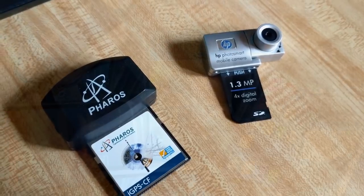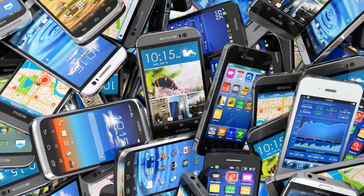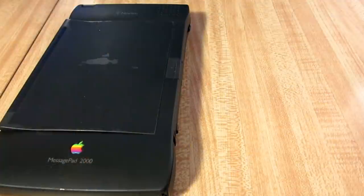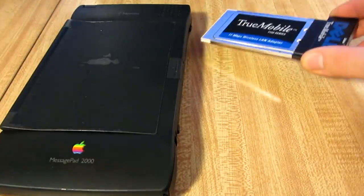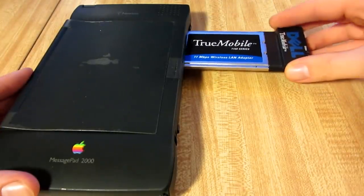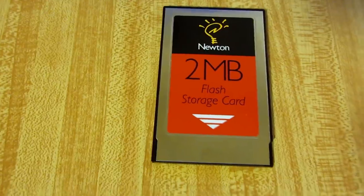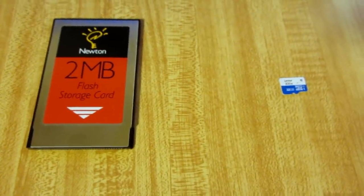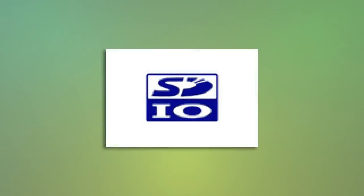It seems strange today since smartphones seem to have every sensor known to man incorporated in some form, but back in the days of PDAs it was pretty common to have expansion cards that plugged into the device for some type of special functionality, going all the way back to the Newton with its PCMCIA cards for added memory, wifi, and more. As time went on the cards got smaller, going from PCMCIA to Compact Flash to eventually SDIO, a special variant of SD cards that allowed them to act as peripherals rather than just storage devices.